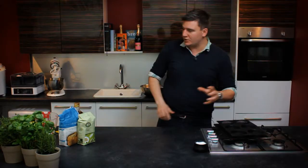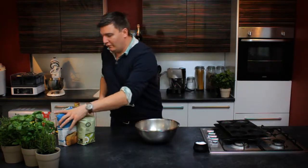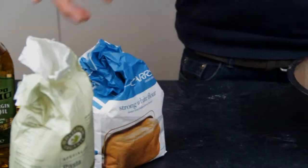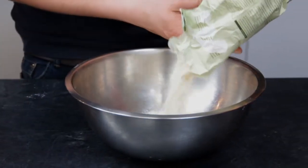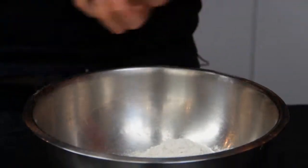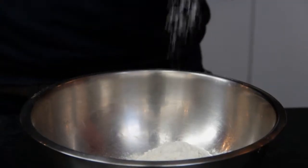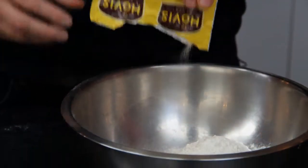The first thing we need is our flour. For focaccia bread you need 250 grams of strong white flour and 250 grams of 00 pasta flour — this will give a really authentic Italian bread. Then we want a pinch of salt and a 7 gram sachet of dried yeast.